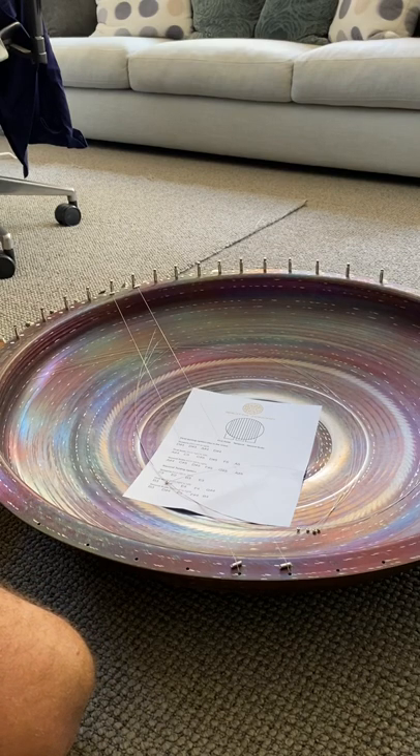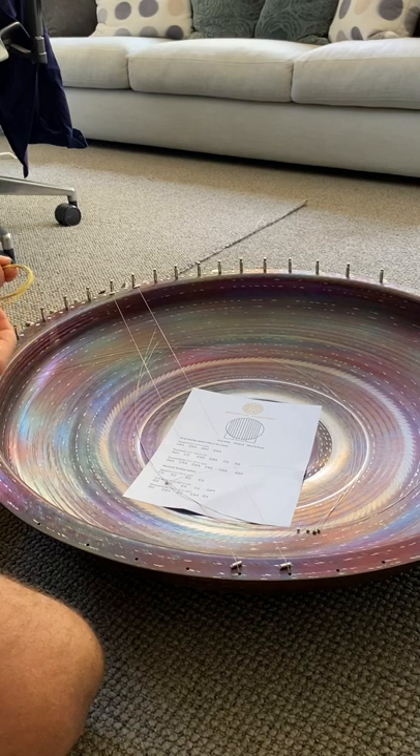I'm not going to tune them yet because as you start tuning the harp bowl, it tensions the bowl and all the strings go out of tune. Only once you've got all the strings on do you do a tune. As you tune, it will keep going out of tune, so you've got to go over it again and again — about five or six passes — and then it settles and you don't have to tune again for a few days.